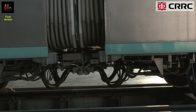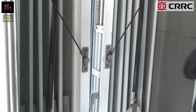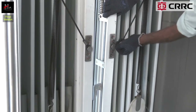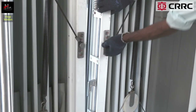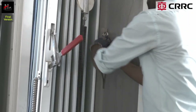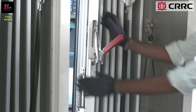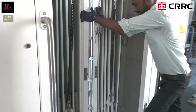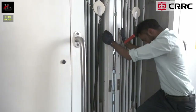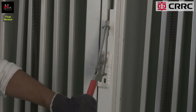After coupling of couplers, couple the gangway in the following steps. Remove both the holding ropes from the hook on the left side. Pull and join together the gangway of both cars on the left side. Now lock the handle.